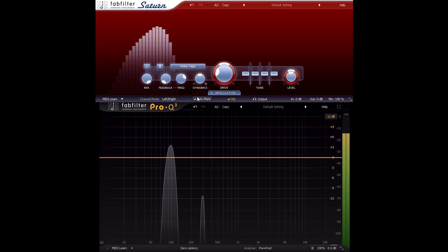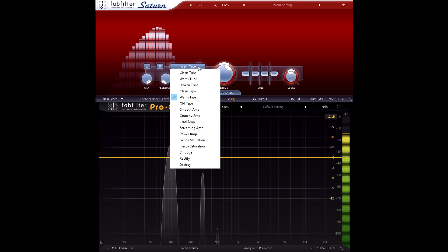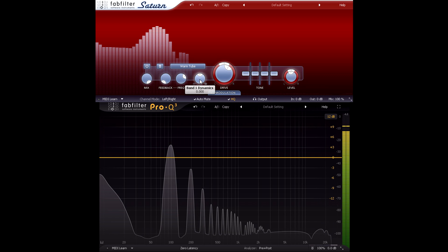The tape style has a hint of the hollow character of a square wave, which becomes more pronounced if I turn up the drive. While the tube style sounds sweeter and warmer, and somehow less distorted — even though that second harmonic is actually higher in level than the third harmonic added by the tape style.